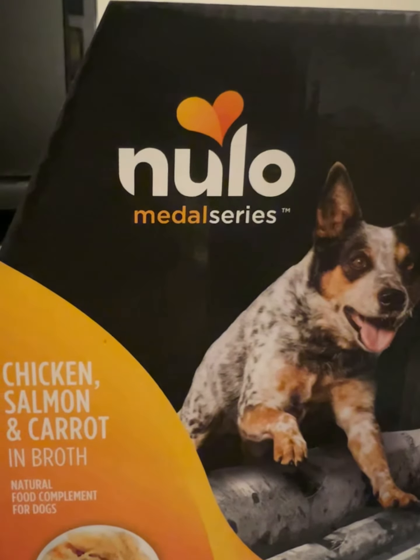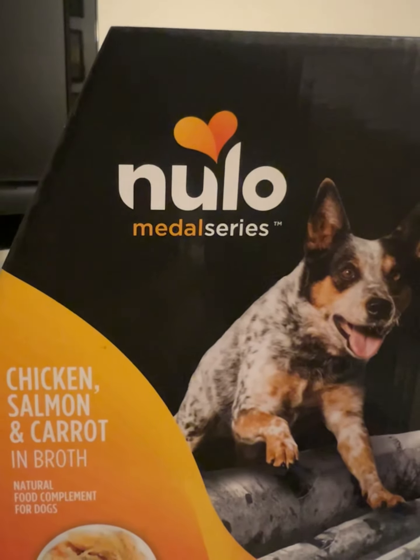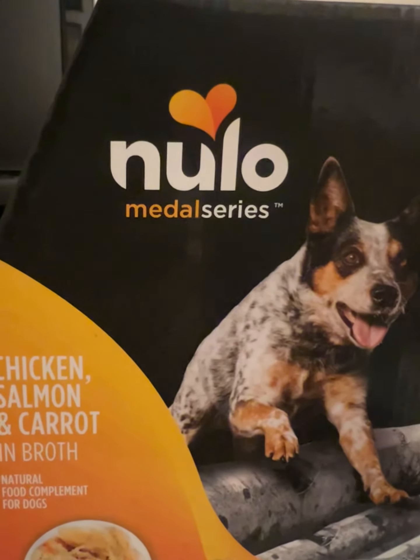They also sell little packets of broth, and we'll do another review about that later. I think they're absolutely fantastic — something to absolutely give your dog. It's very healthy, it's very good, and I'd recommend it. 9.1 out of 10.